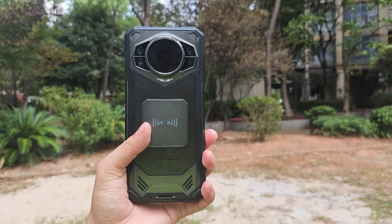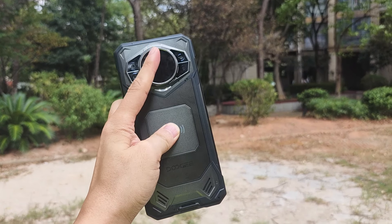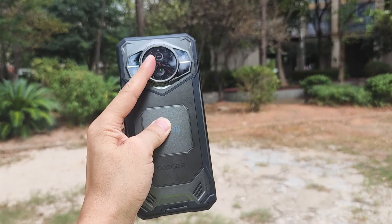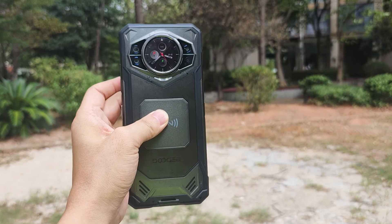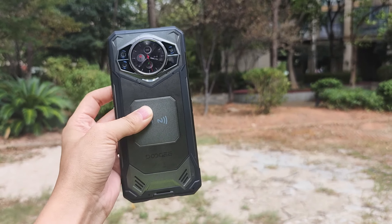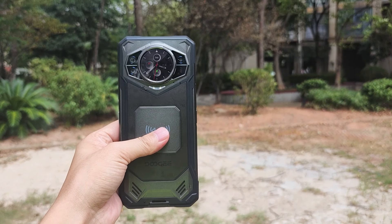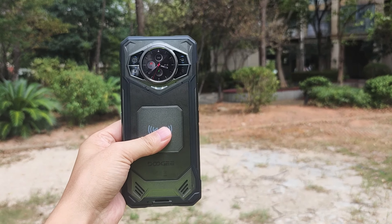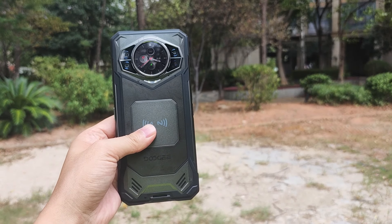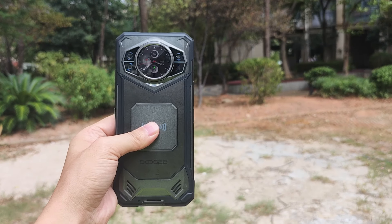It's a 5G smartphone in the market. As we can see, they used a second screen — it's a real screen, a small screen, 1.32 inch, and it's an AMOLED screen. It's got a triple rear camera system. The design reminds me of the classical phones from Doogee, like the S series — combined, I think, the Doogee S60 and Doogee S98.